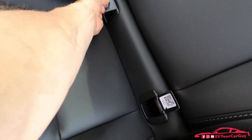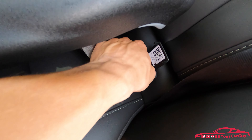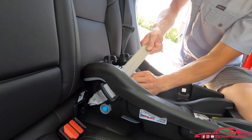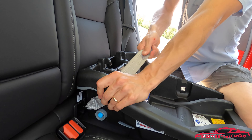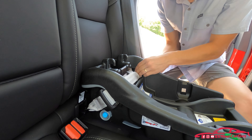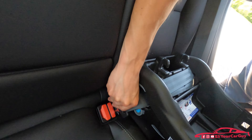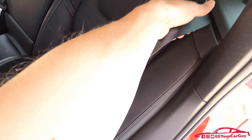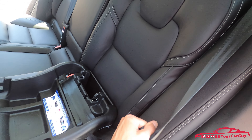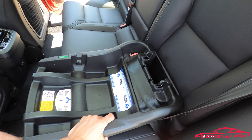Right here, under these clips, are the car seat hookups for our base. We clip it on and pull it nice and snug to make sure it's secure and not going to go anywhere. You can see it is very firm. Then we take our seat belt, put it through these slots, pull it nice and snug, and buckle it. Then pull the seat belt all the way out and let it retract — that way we have a nice, safe, secure base.